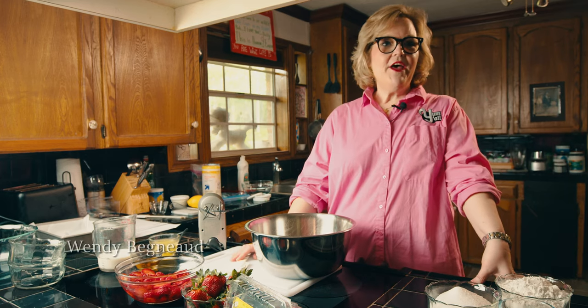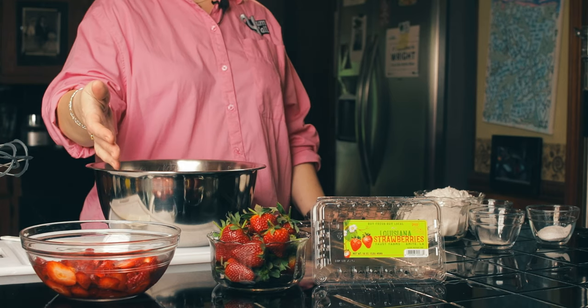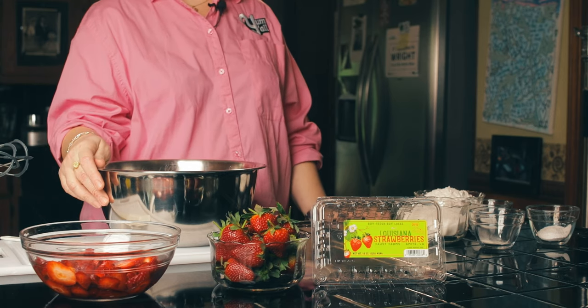Hey, my name is Wendy Begnaud. I'm from beautiful Lafayette, Louisiana, and I am here to talk with y'all about some gluten-free baking. We are gonna make a gluten-free shortcake with delicious Louisiana strawberries that are raised in Acadiana. You can also get them raised from Ponchatoula.